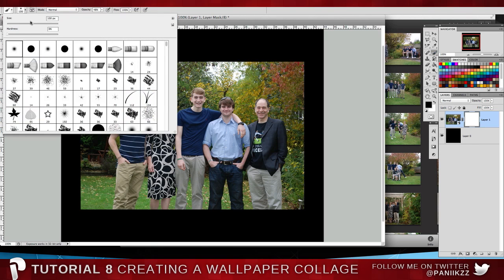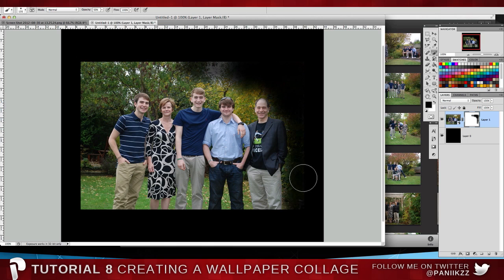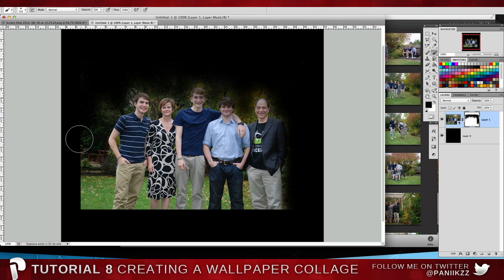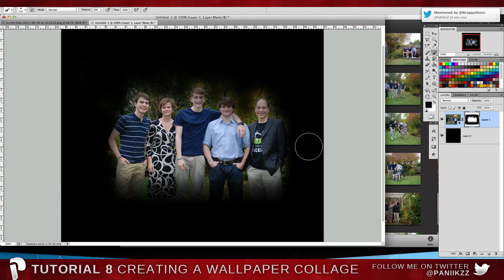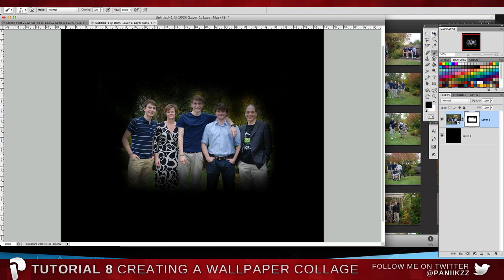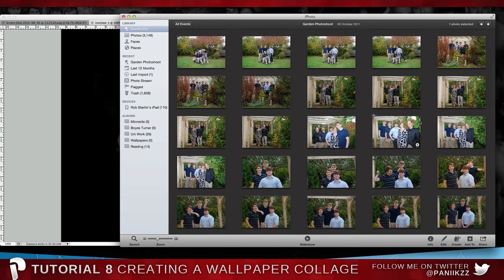Click on your brush, make sure you've got a size of about 100–150, hardness of zero, and opacity at about 50%. Make sure your color is black, and just start erasing out the bits you don't want, making sure you don't have any hard lines on the outside. Just keep going until it's got a nice feathered edge. Then press Command+T to resize it down a little bit, and you'll notice the quality stays because you made it a smart object, and your vector mask will go with it.